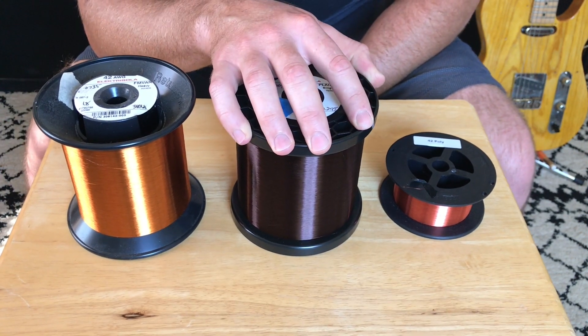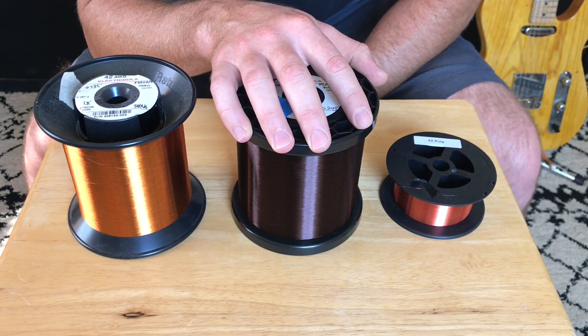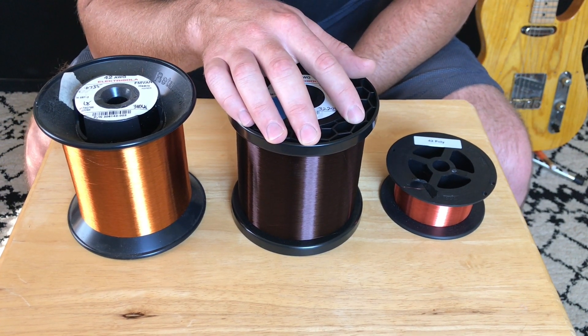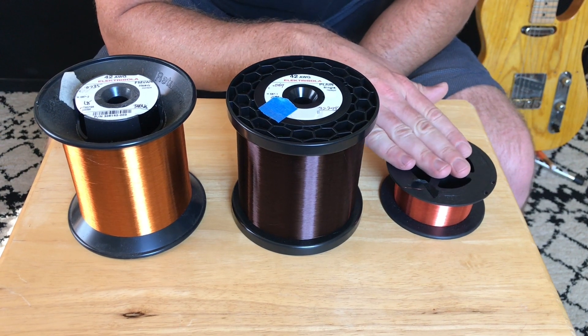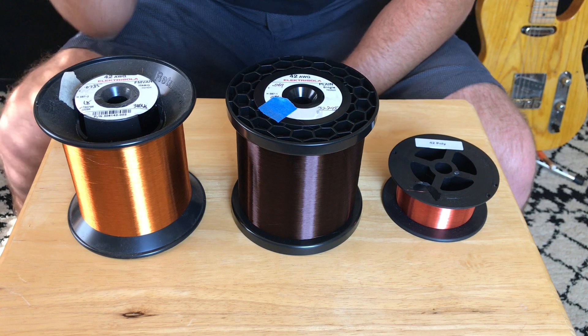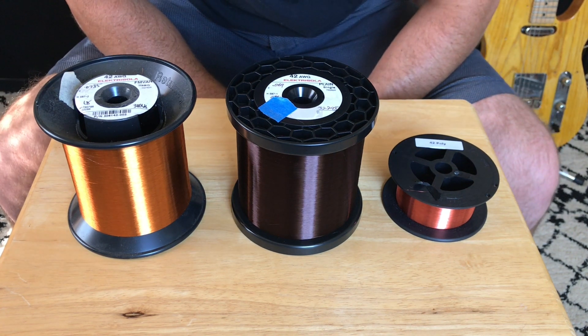The plain enamel wire is a little more aggressive — it has a tighter low end and the clarity is super good. I don't really use poly a whole lot, but I would say the clarity is really good with this as well. I had all three of these so I figured it'd be fun to do this test.